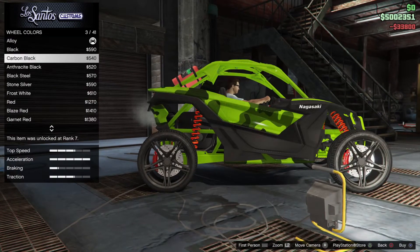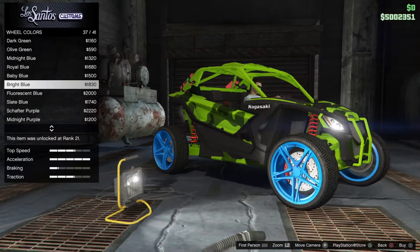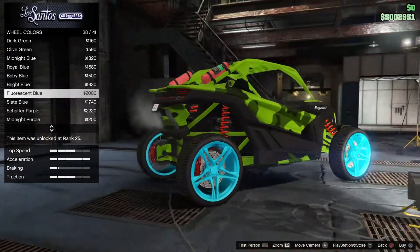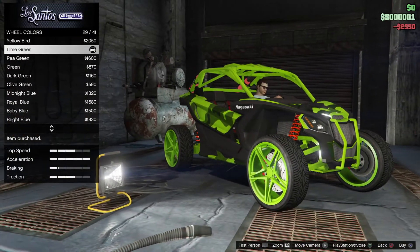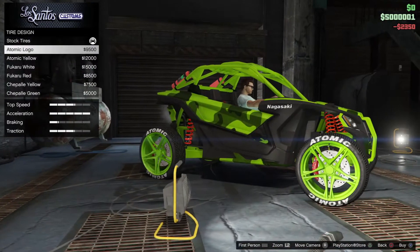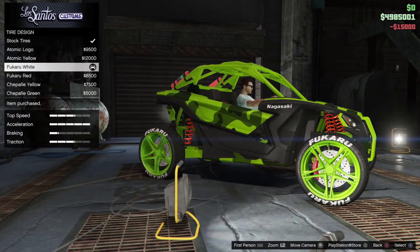Wheel color — we should go, hang on, green maybe. No, this is a nice color but I don't think that's the best. There we go. And we need some tire design as well. Yeah, that will work.